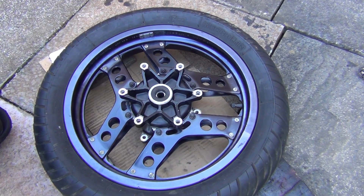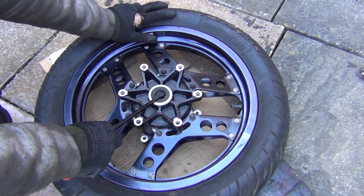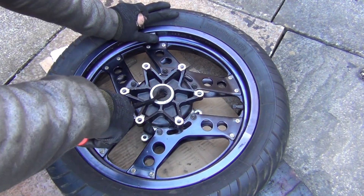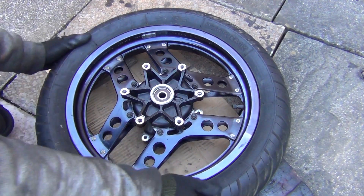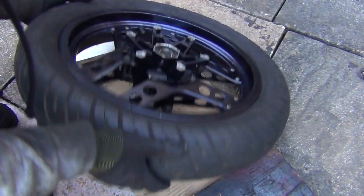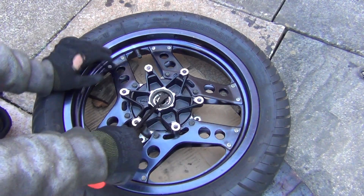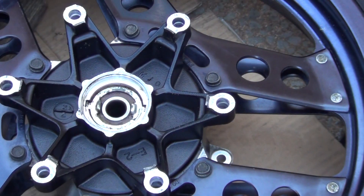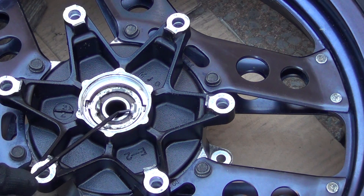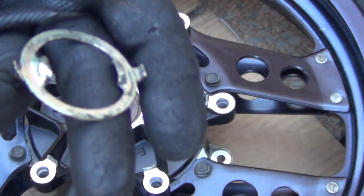Here we have the front wheel. Once again, removing the old bearings. First, I'm going to get the seal out. Pops out. Let's pop it to the other side — same thing, there's a seal here. So inside there, what you're going to find is this metal collar. That's what it looks like.